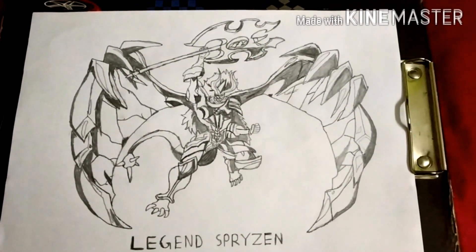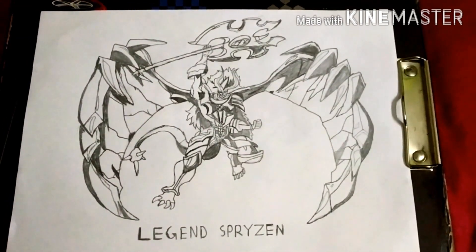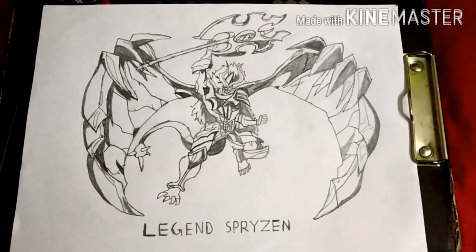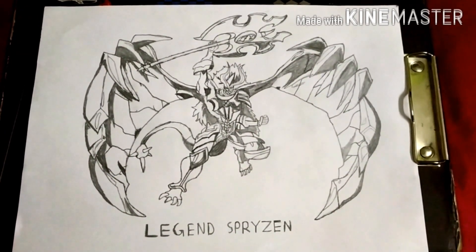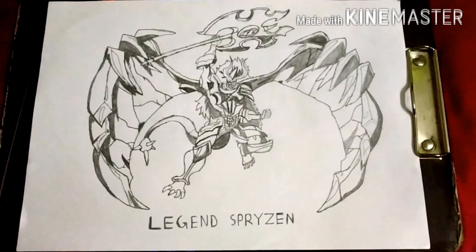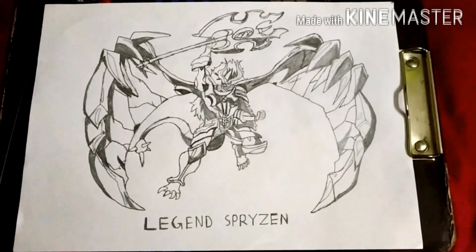Welcome to my channel ShadowLegend. Today I have made a drawing of Legend Spryzen. In this video I have shown you that I have drawn Legend Spryzen. It's not the color edition — it's from a color edition, I just made it into a shading one.